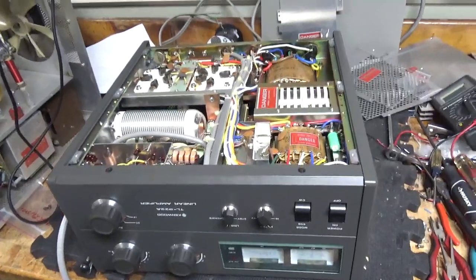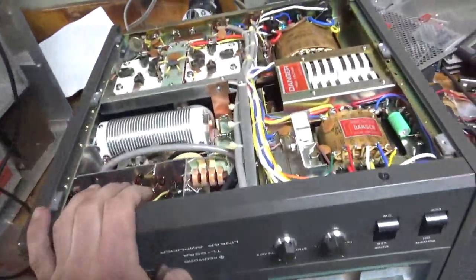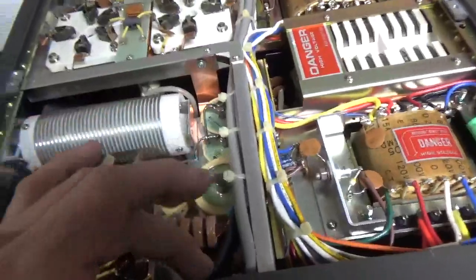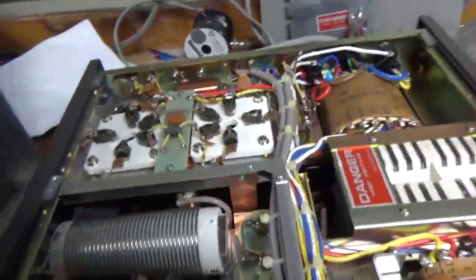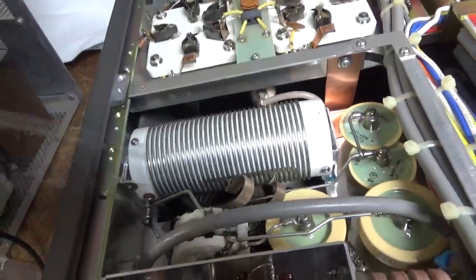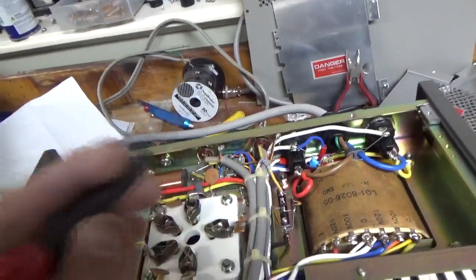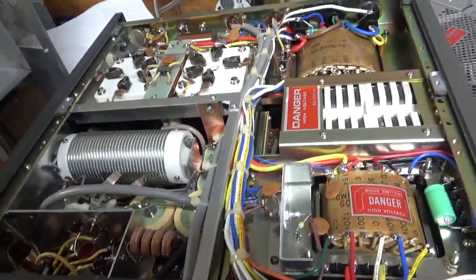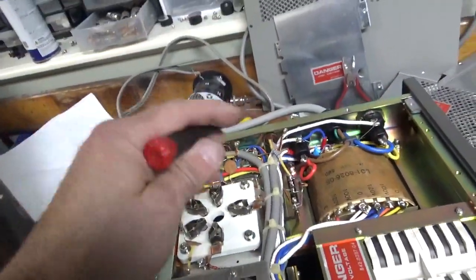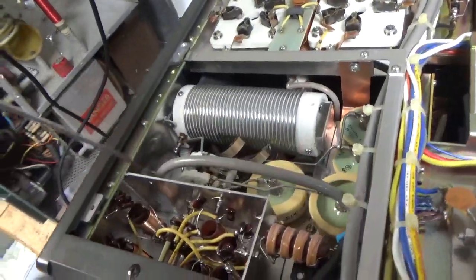So I'm back with the completed Kenwood TL922A. I did the 10 meter modification, cleaned the TR relay over here with Deoxit Gold, added the strap over here, cleaned the output rotary slash band switch, grounded the grids really well, did the bias modification for the self bias, changed the electrolytic cap over here, checked the zener — it's good — checked the SO239s — they are good — and cleaned the input rotary switch with Deoxit Gold.